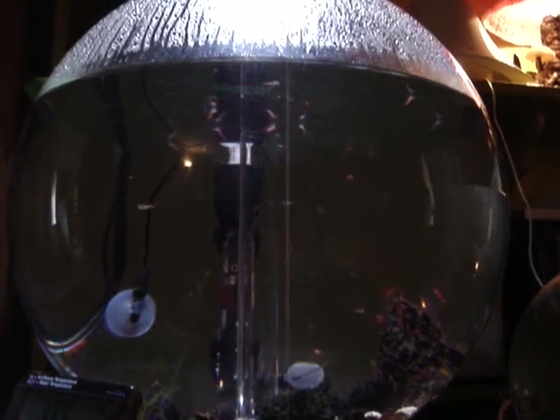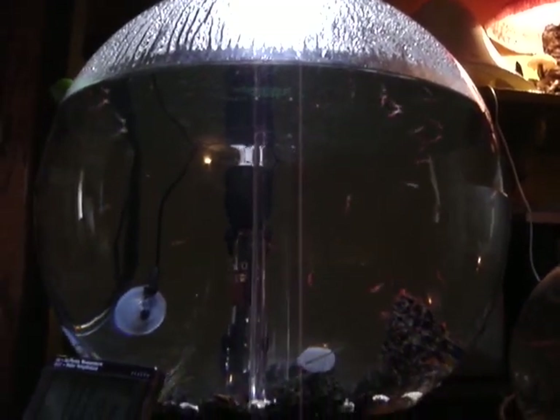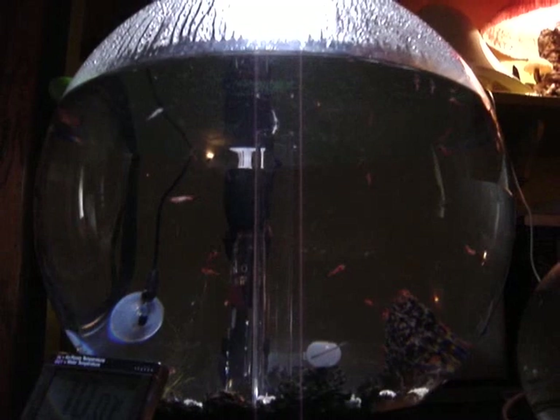There's also an intelligent light that cycles from a blue nightlight to the white LEDs that illuminate the tank on a day/night cycle. You can set that.